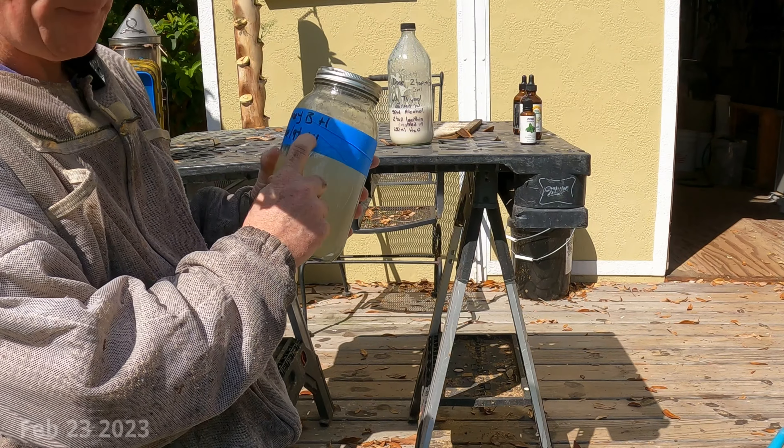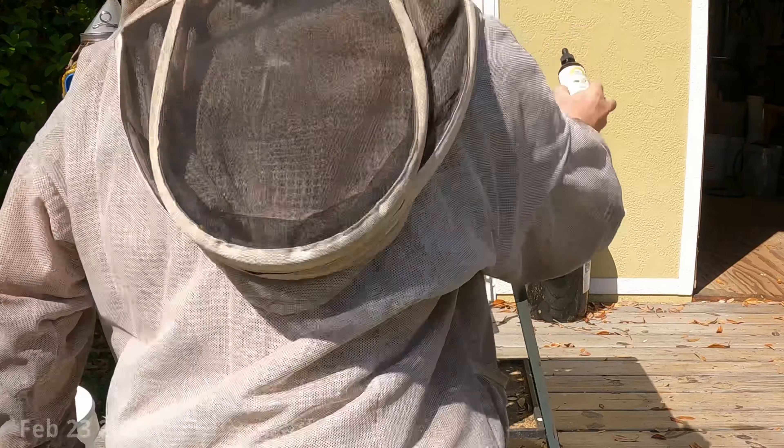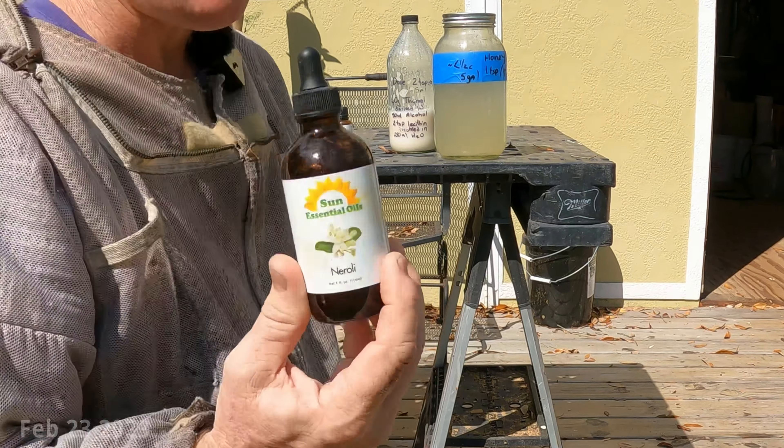Two other things: Honeybee Healthy — you can buy this or make it, the recipe is all over the internet. Basically for one quart of one-to-one sugar syrup you use 15 drops of spearmint oil and 15 drops of lemongrass oil — you can get these anywhere on Amazon. I also add some neroli oil, which not many people know about. Neroli is part of my swarm trap lure. I mix lemongrass and neroli — I've got a few other tricks I'll show you guys another time. About seven drops of neroli, so 15-15-7 per quart makes a very attractive Honeybee Healthy substitute.